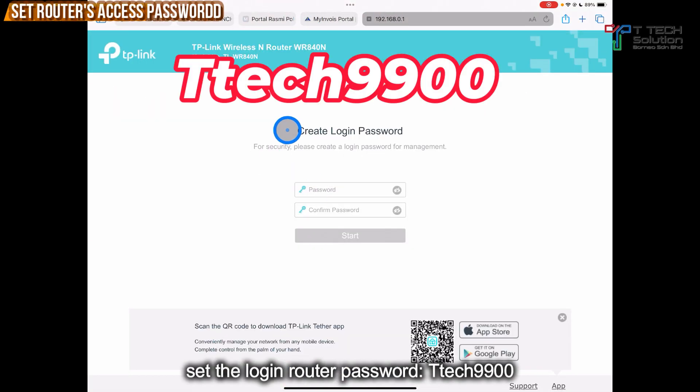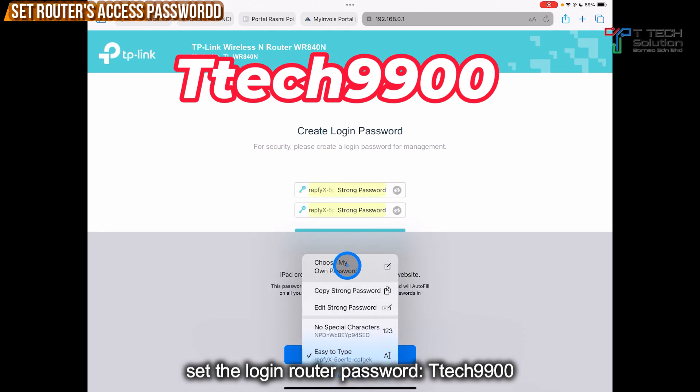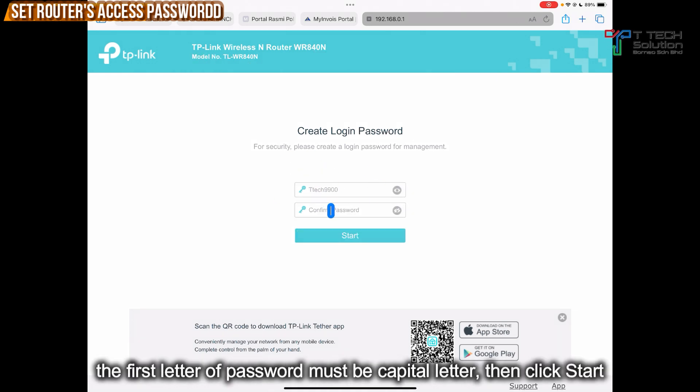For the create login password, we will set the standard which is TTAC9900. Same goes to here — the first letter must be a capital letter. After that, just click Start.